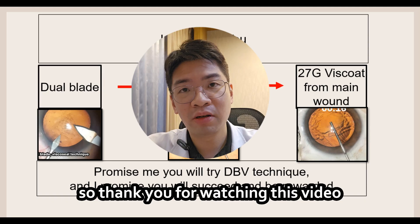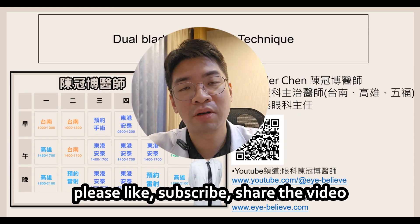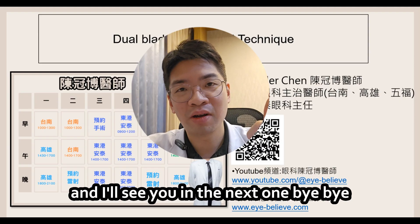Thank you for watching this video. If you have learned something from this video, please like, subscribe, and share the video, and I'll see you in the next one.